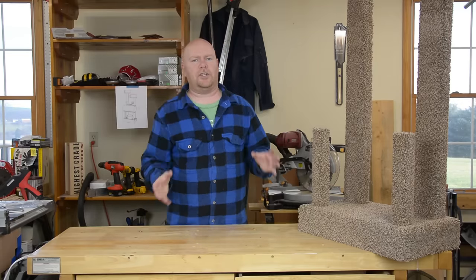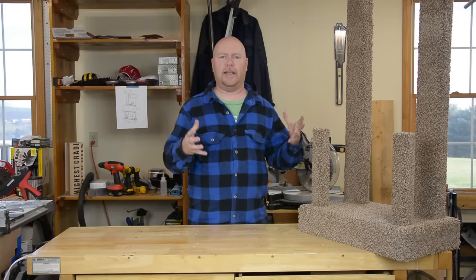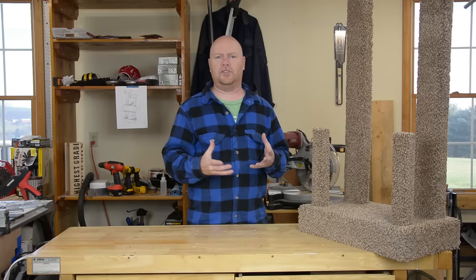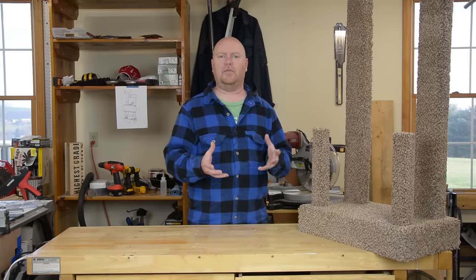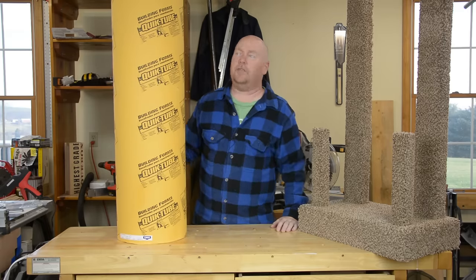That really is the number one question I've gotten about the big cat tree that I made for our house — where in the heck do you get cardboard tubes the right size to be the shape and frame of these things? Right here. This is a concrete form.